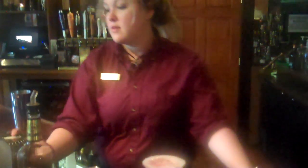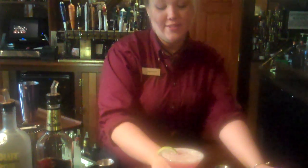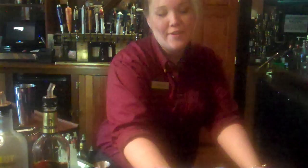When do you suggest to drink this kind of drink? This drink can be enjoyed anytime. It's one of my favorites. Oh, very nice. There you go. Enjoy. Well, thank you. You're welcome.